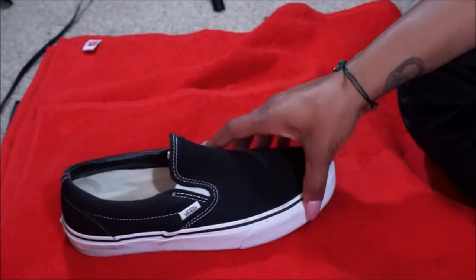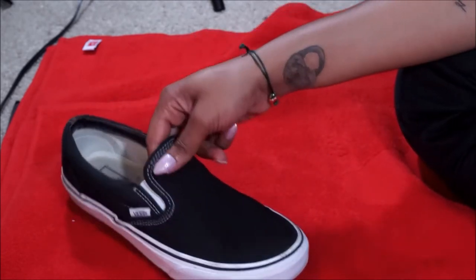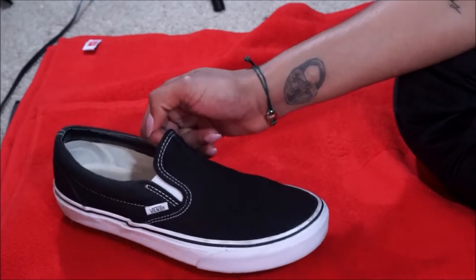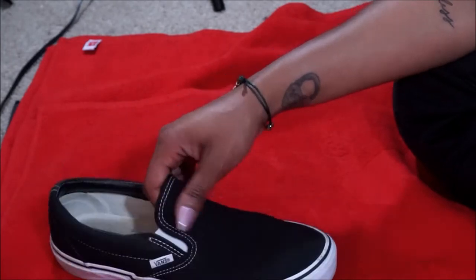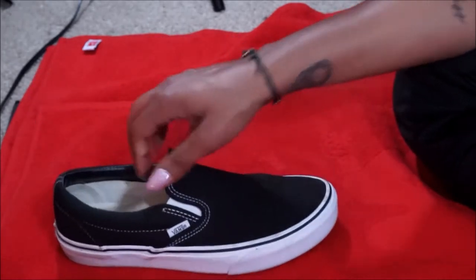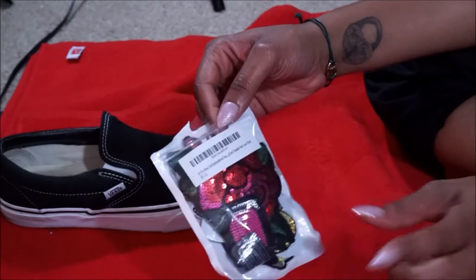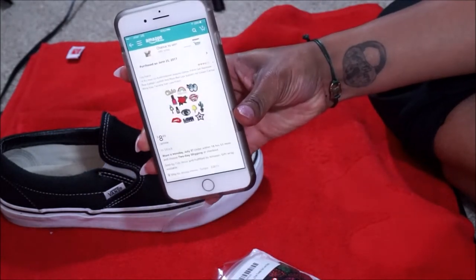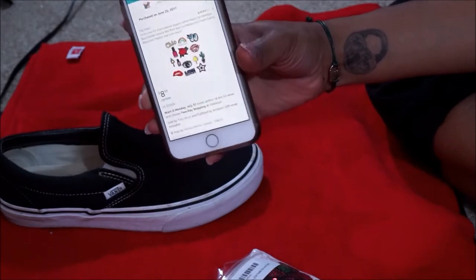Alright guys, so we are set up for some DIY fun tonight. Like in the clip before, we're just going to be sprucing up an old pair of vans of mine — you can use a brand new pair, of course. This tutorial is inspired by something I saw on someone I work with and how they did their vans, but I was just thinking of a way to refresh a pair I'm not really using as much. So for today, I grabbed some really cute patches off Amazon — it's a pack I'll link down below, and there are so many different options.